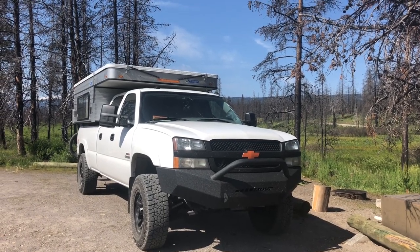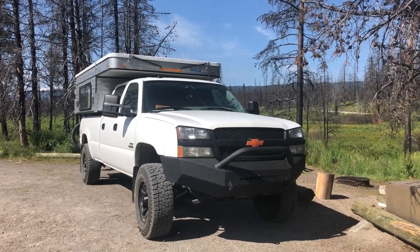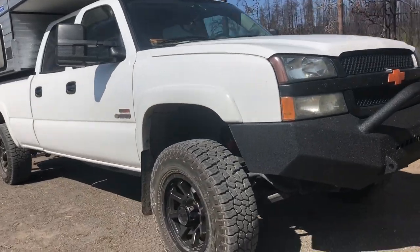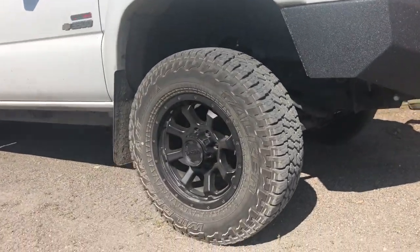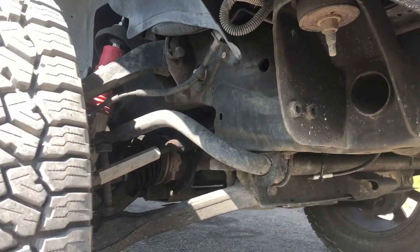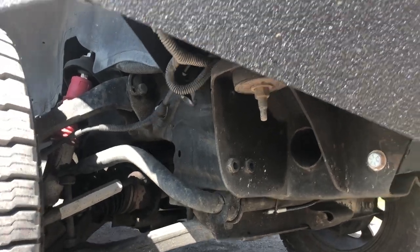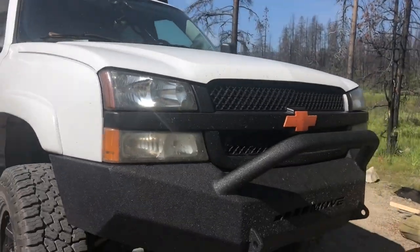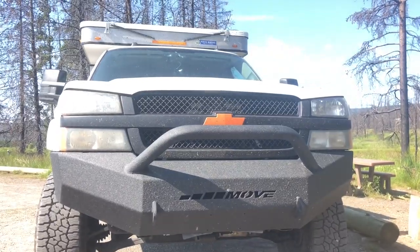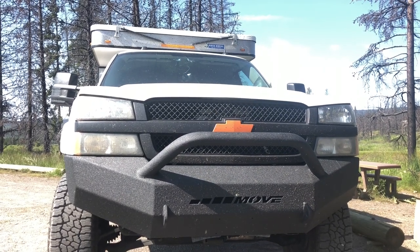This is our 2005 Chevy Silverado. It has the LLY Duramax in it. We have 33 inch tires with ultra nemesis wheels on it. We've also got the tie rod sleeves right there because Chevys are known for breaking tie rods. We've also got this really awesome move bumper on the front that we had bed linered. Josh actually welded it all together and it turned out amazing.